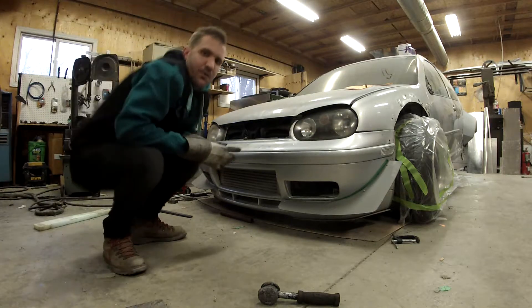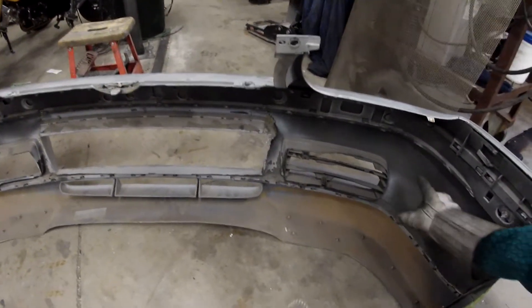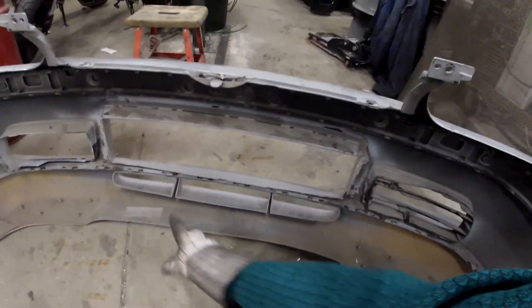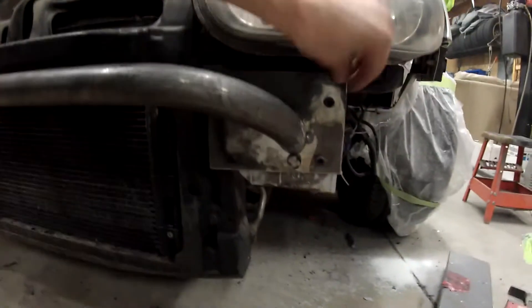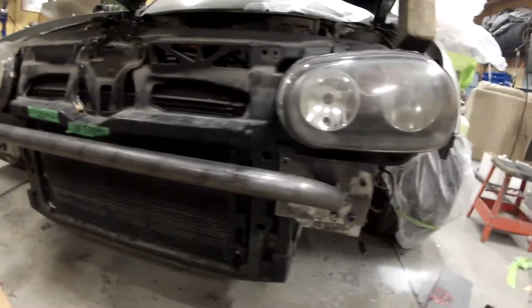We're going to be making a bash bar for the Mark IV. The top bar fits in here, right around there, and the lower bar is going to be down here. I need to connect it somehow like that — screws to the rad support. This is a quarter-inch plate, and here's the bar which is 1-5/8 diameter. I bent it on the HD bender here. This is the pro tool bender.